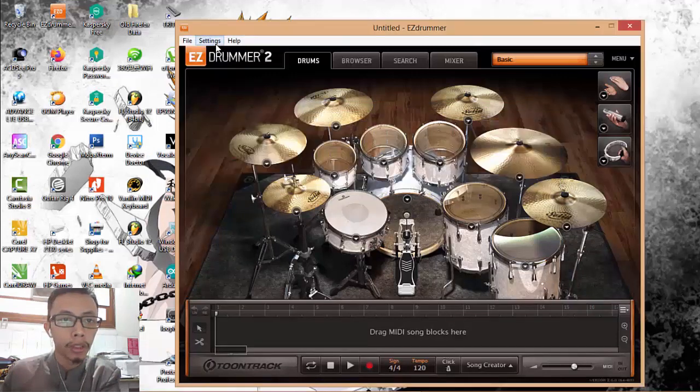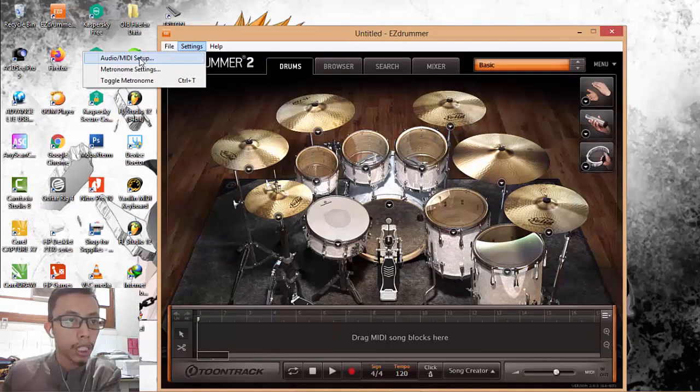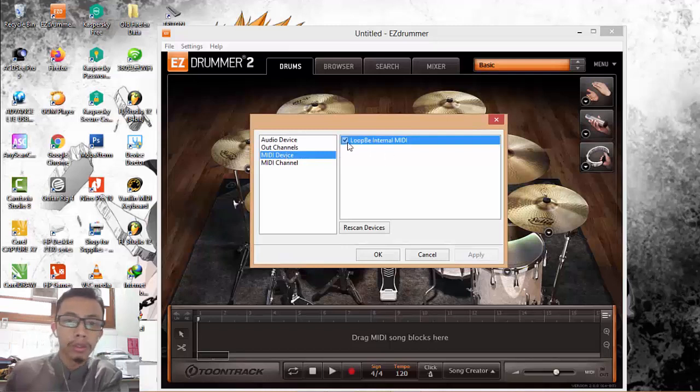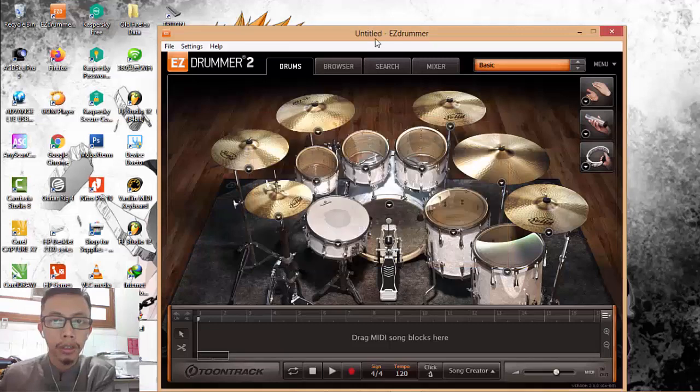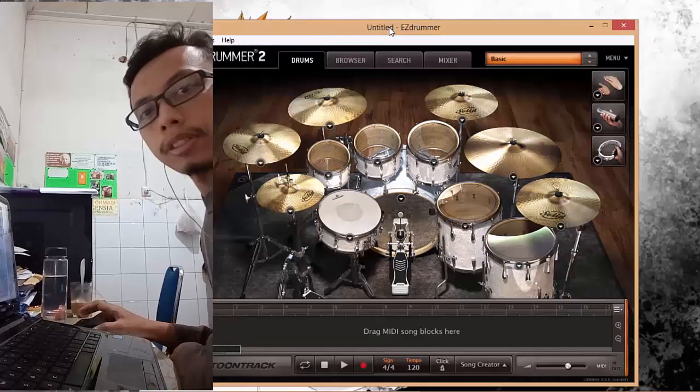Finally, go to AZ Drummer, open the Settings, then Audio/MIDI Setup. Under the MIDI device, choose LoopBe2 Internal MIDI and confirm.